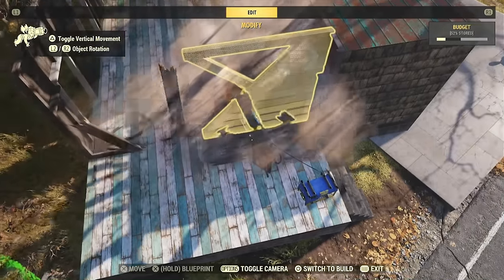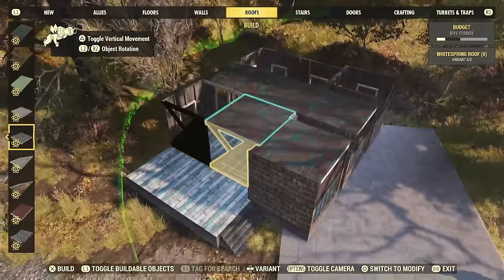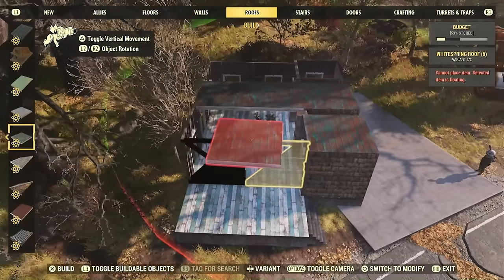A lot of times when you're building in this game, what you're doing isn't — at least for me — trying to be clever. I'm trying to build a little house. And I can't. They don't let me. So, thanks.